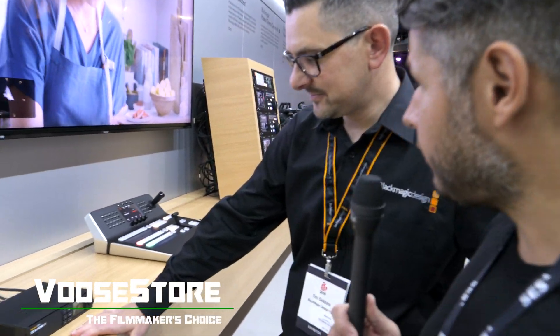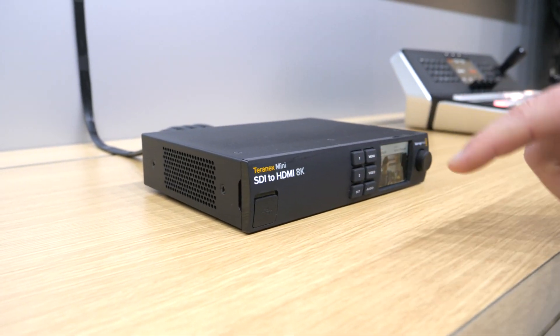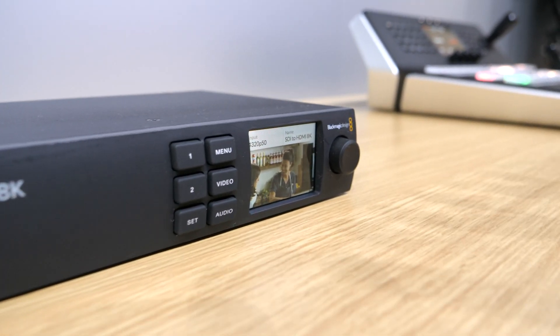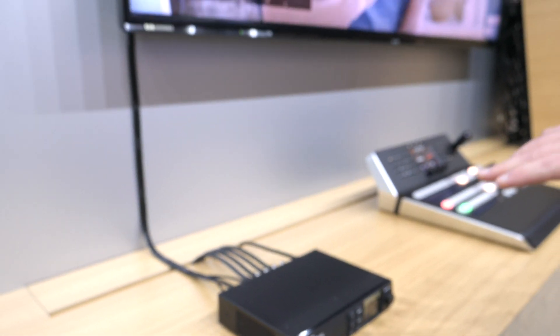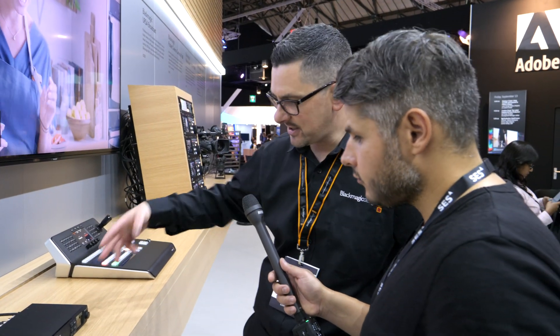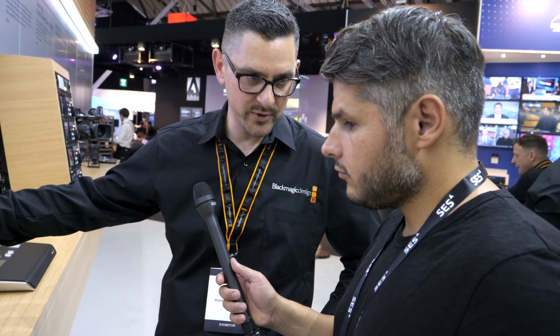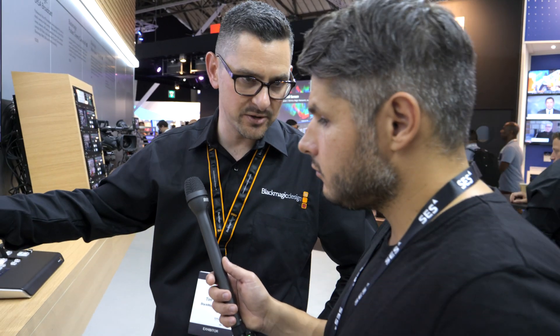Tim is going to show us the Teranex Mini SDI to HDMI 8K. There are actually two products in this family: this one, the SDI to HDMI 8K, and also the Mini SDI to DisplayPort 8K HDR Teranex.